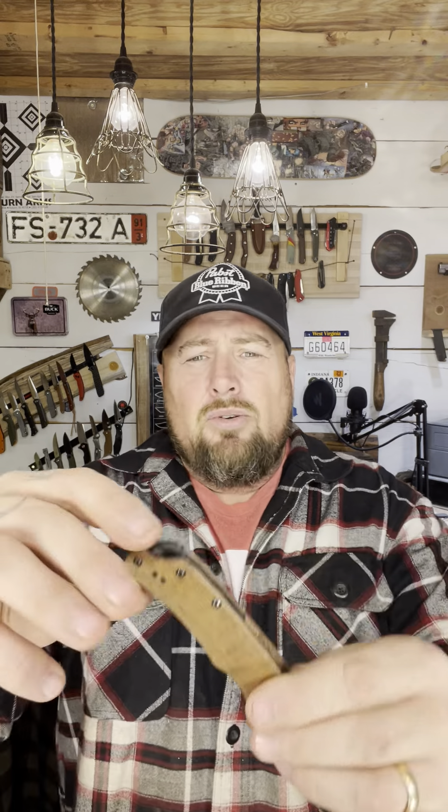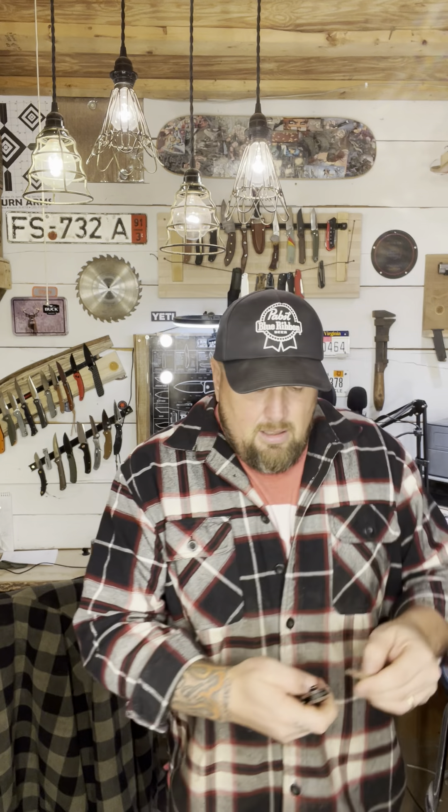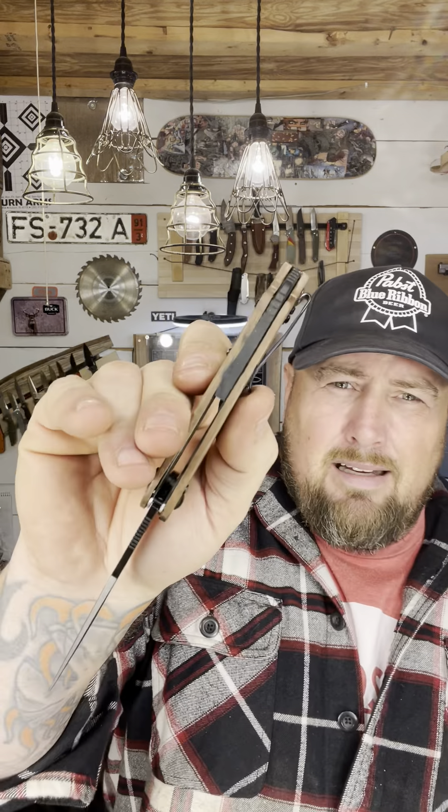I used the original lanyard back spacer, but I also made one out of wood. I decided I liked the black highlight, and they already had a little plastic piece on it. It was just easier to smack that back in there.